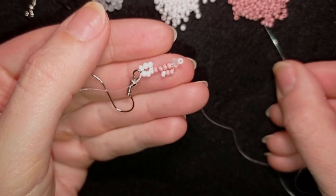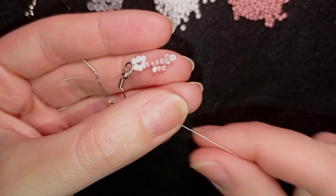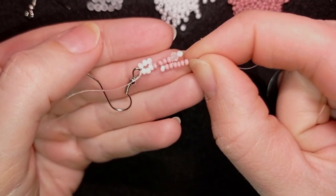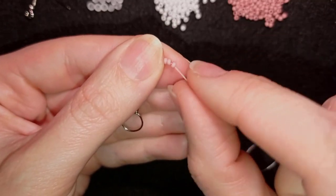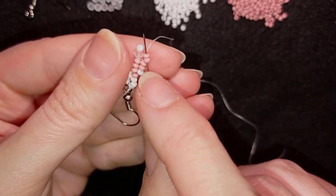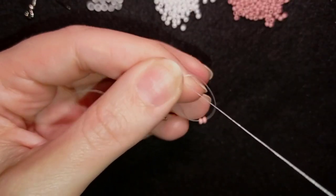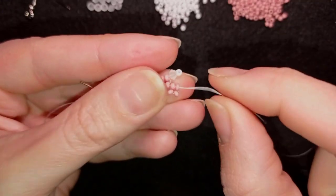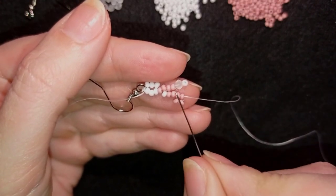From here on I will do a similar thing. I'm taking four pink beads, and when I slide those down I have six pink beads in total, like I had in the beginning. I already have two pink beads here, that is why I'm adding four — and I again have six like I had in the beginning.